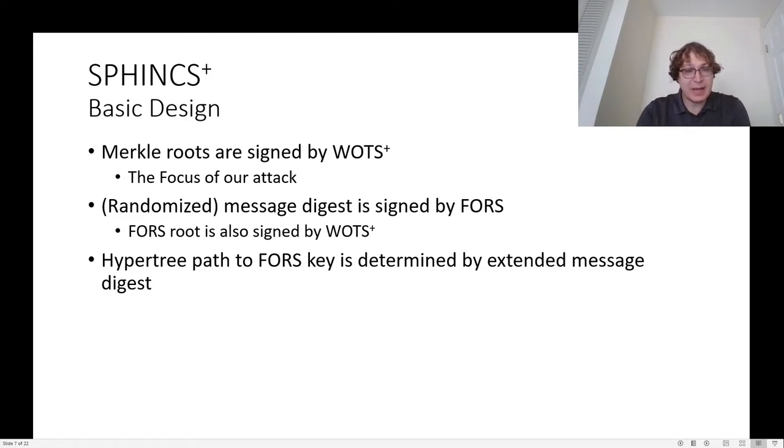In SPHINCS+ specifically, the Merkle roots are all signed by the WOTS+ signature scheme, which will be the focus of our attack. The message digest itself, which is a randomized message digest, is signed by a few-time signature called FORS. FORS keys have the structure of a tree, and the root of that tree is signed by WOTS+. To determine which FORS key is used to sign the message and where that lives in the hyper tree, the message digest is extended beyond what's signed with FORS, and the extended part is used to determine which FORS key will be used.